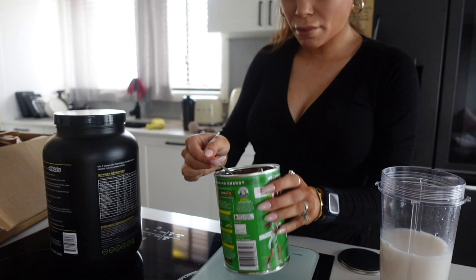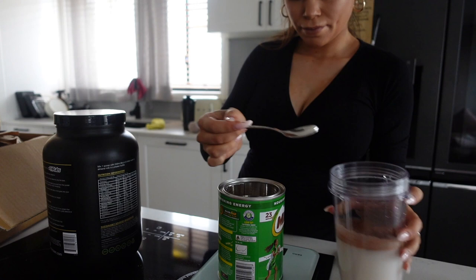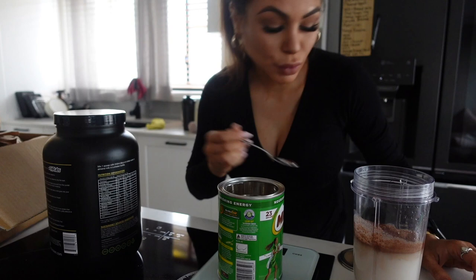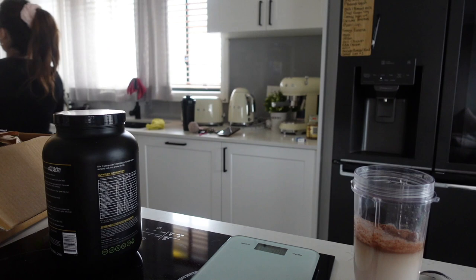20 grams of Milo. 20 grams of Milo is a lot of bloody Milo, if you ask me. When I was a kid, we just spooned this. Did anyone else do that?